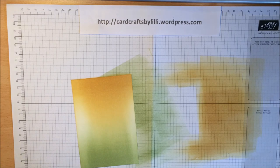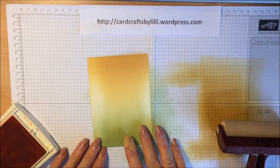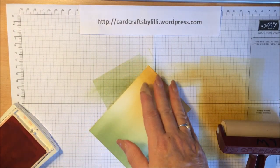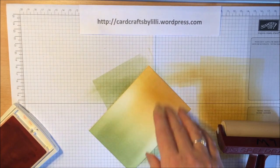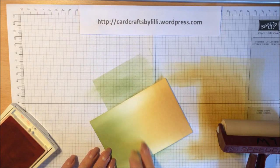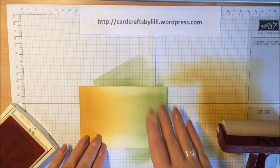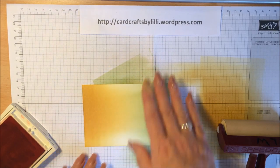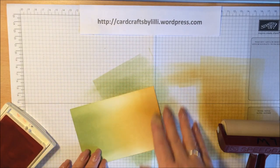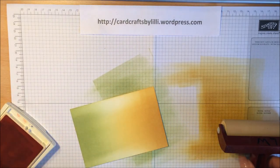Hi again — I had a slight technical hitch with my camera there, sorry about that. As you can see I scooted on ahead a little bit. I have put the So Saffron braying on this end already and brought it down sort of about halfway, just below halfway, and then at this side I started with the Pear Pizazz.